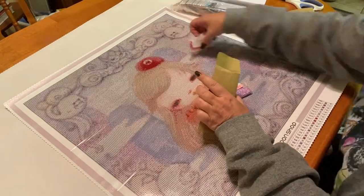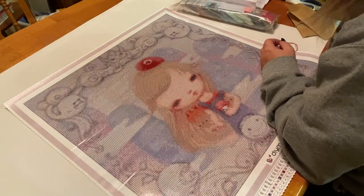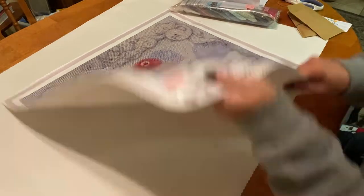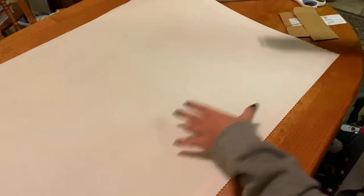I'm just going to throw these back in here and get into the second one. Let me fold her over and readjust. Our second one is Northern Lights by Eva Gamayun.